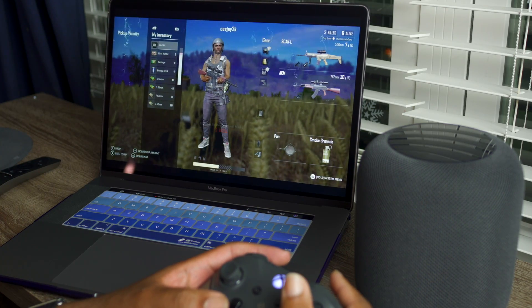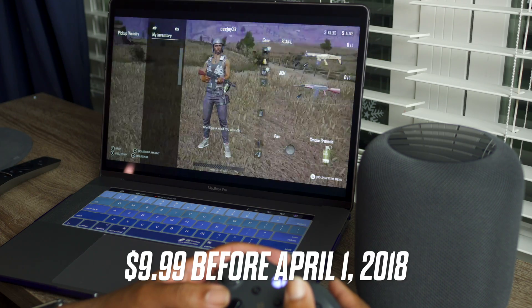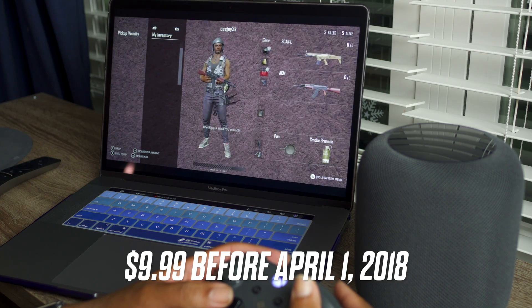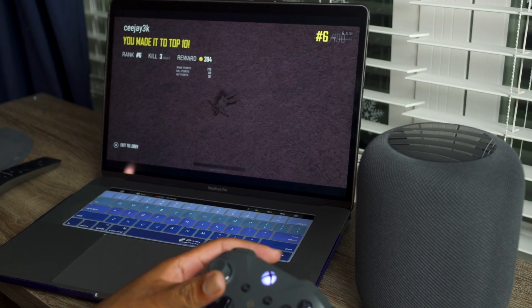Hurry — if you get it between now and April 1st, it's 50% off. You waste $10 on double cheeseburgers and everything else. You probably lost $10 in the last month and didn't even realize it. They also are offering a 14-day free trial so you can get your hands on it without even paying, and then of course if you love it, go ahead and drop that $10.